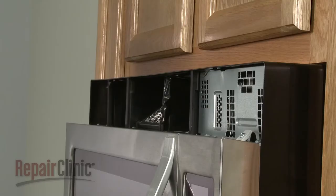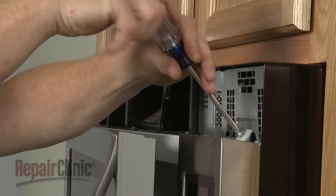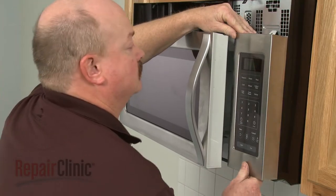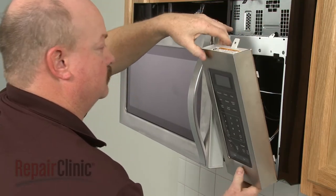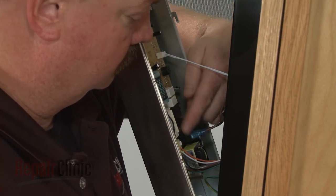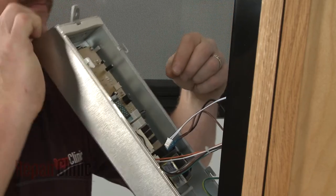Open the oven door and remove the mounting screws securing the control panel. Lift the control panel up to detach. Note the orientation of the wires connected to the control board, then depress the locking tabs if necessary to disconnect the wires.